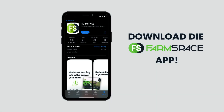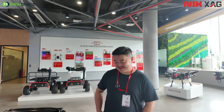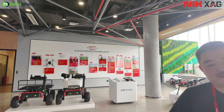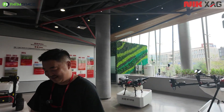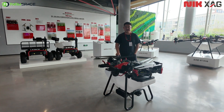Hello and welcome to Farm Space. We are here at XAG. I'm speaking to Laurent — he's going to take me through the P100 Pro. Have you ever seen a drone in your life? Check this out. This is not only a drone, this is a tractor that's flying. Laurent, how are you? I'm like a kid in a candy shop here with all these drones.